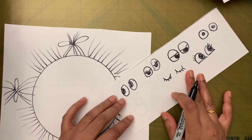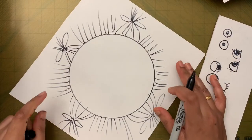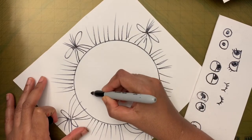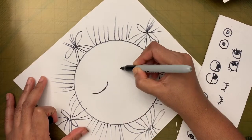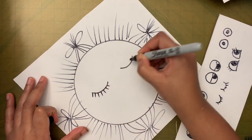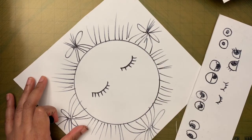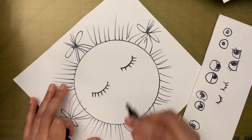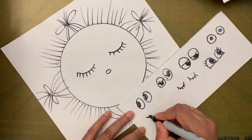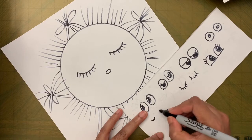After the eyes, we'll draw the nose and mouth. I'll give the sun a small circular nose. There are a few ways to draw the nose — I'll show you three options.